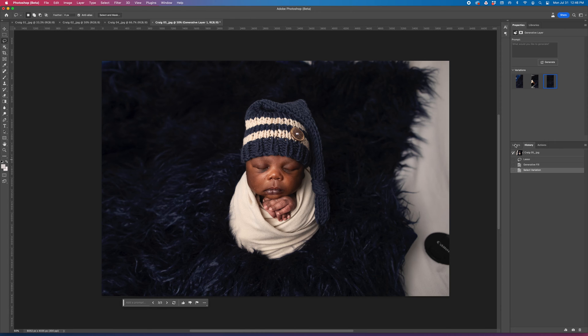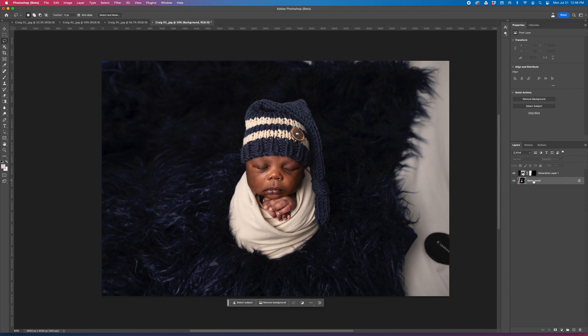I'm going to go ahead and select that option. Just make sure that it's highlighted. I'm going to come back over and click on background again, and I'm going to do the same thing to the other side.